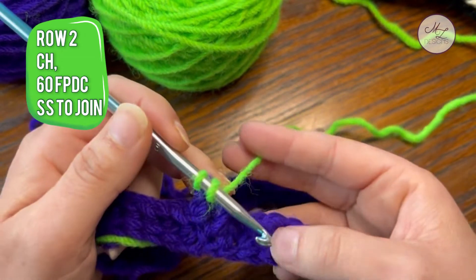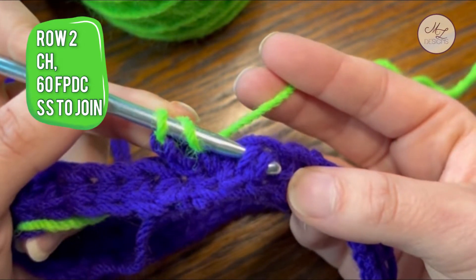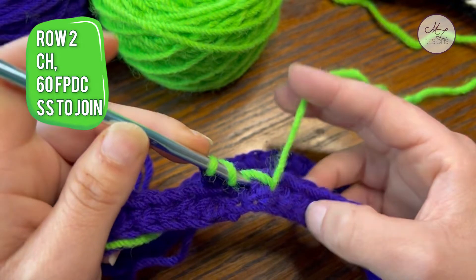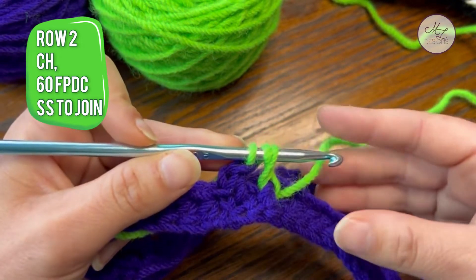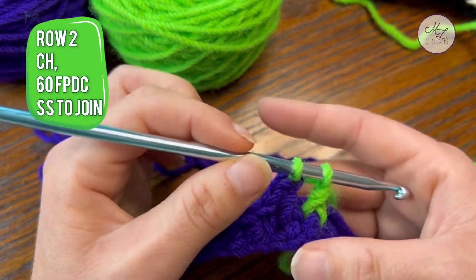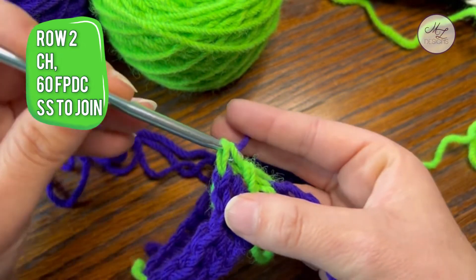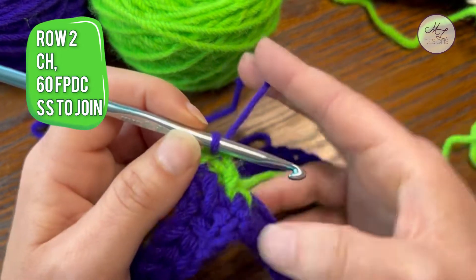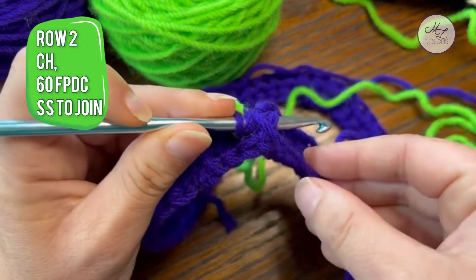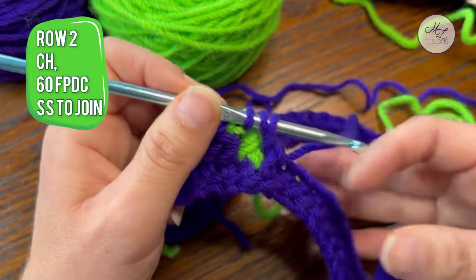You are going to yarn over and work your next front post double crochet. You are going into this space, out through the next space. Yarn over. I also like to make sure that my yarn drops low on the stitch. Pull up, make sure it's the same consistency as the first in your tension. You now have two on your hook. You are going to drop color two, grab color one, and finish your double crochet. Make sure color two is behind you and out of the way. Yarn over, work your next front post. I like my yarn to go down low — don't do a shallow front post; you want an elongated post.